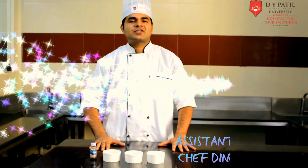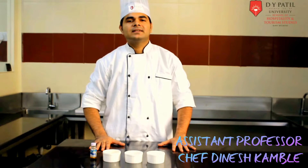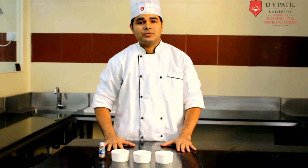Hello everyone, myself Chef Dinesh, assistant professor at Dubai Party School of Hospitality and Tourism Studies. So today we are going to make very easy to make cream caramel. You can call it caramel custard as well.